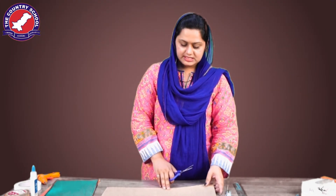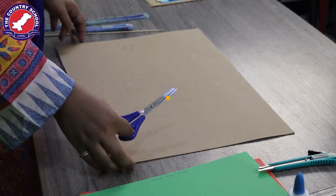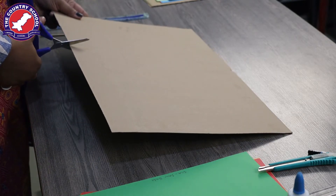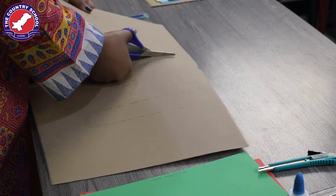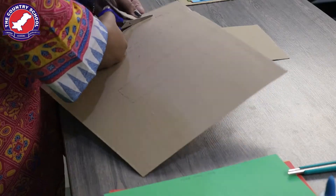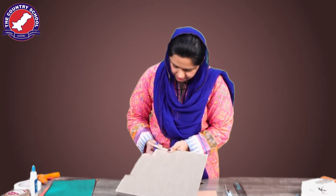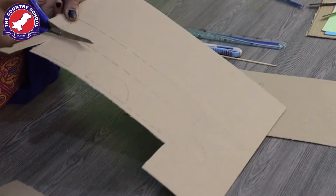Now we are going to make a first-class lever. You will need cardboard and scissors. We will mark the measurements and then use the base to make the first-class lever.